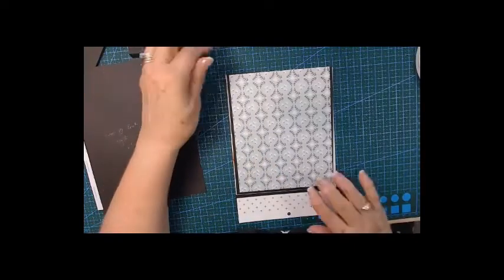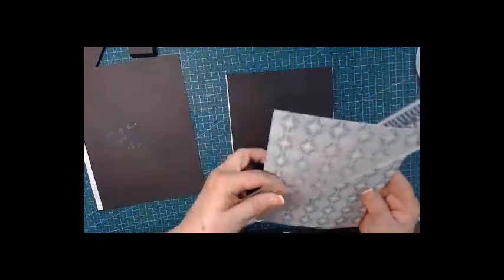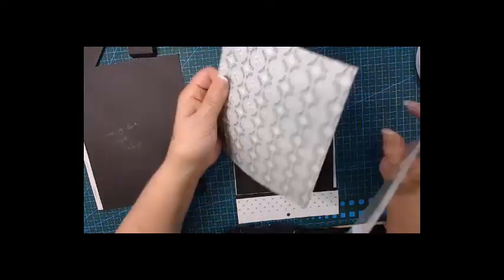I picked the pattern paper for the flip-out. Let me give you the measurements: it is five and a half by six and seven-eighths.